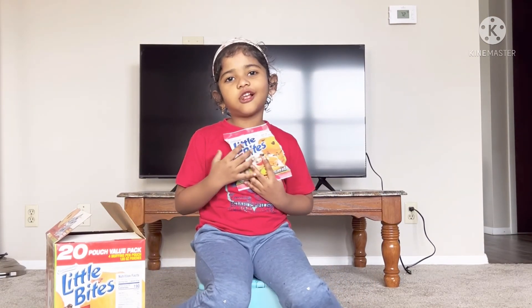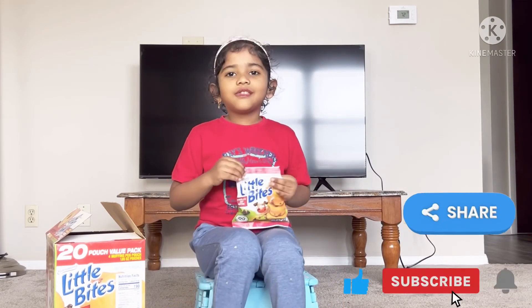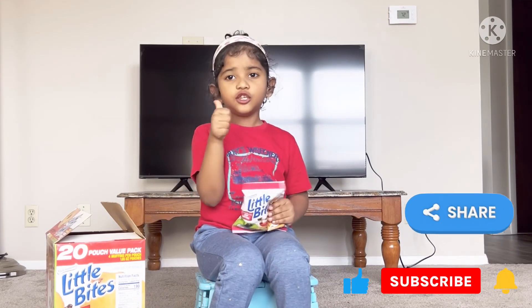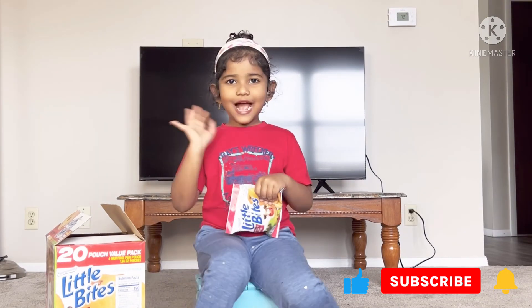I want to tell you guys again — they're really tasty, please buy these! That's it for this video. Please like, share, and subscribe. We'll meet again in another video. Bye bye, thank you!